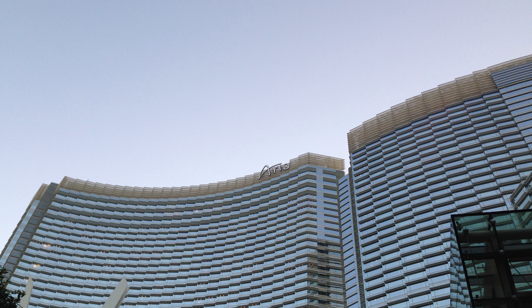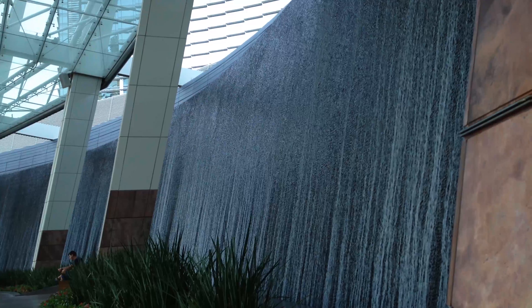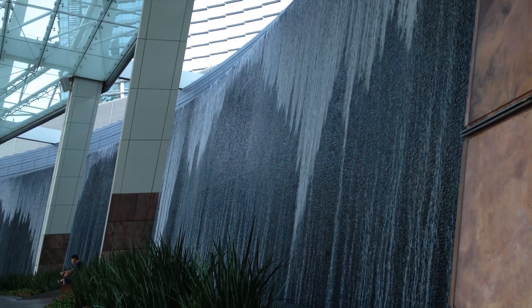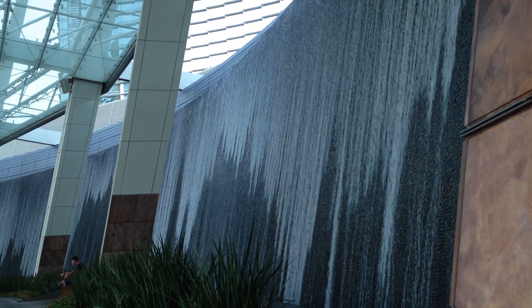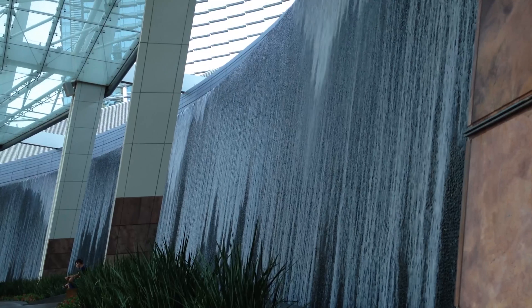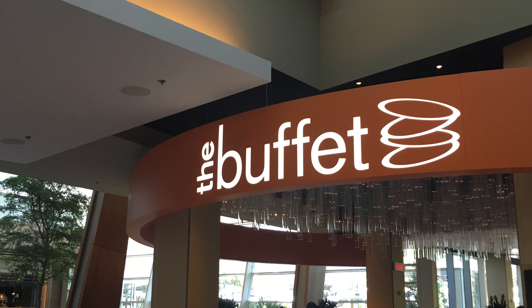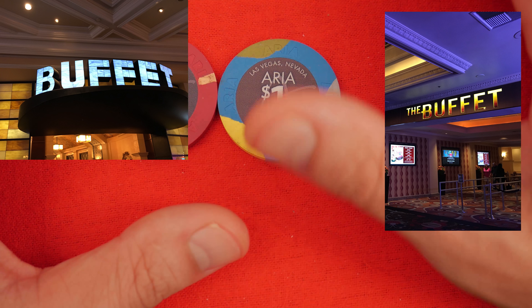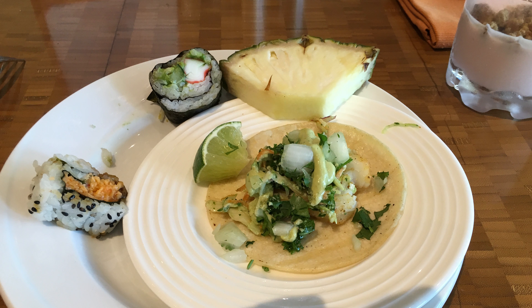I love it when you first enter — you see in the main valet this lovely waterfall where the water just splashes over the edge. My two favorite places to eat at Aria are the buffet. There are lots of Las Vegas casinos with a restaurant called The Buffet, but it's second only to the Wynn Buffet in my opinion. It's really good value for money.